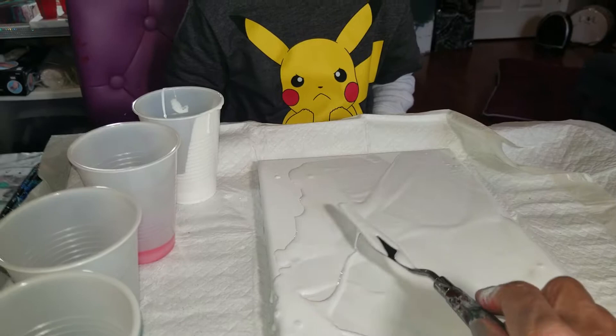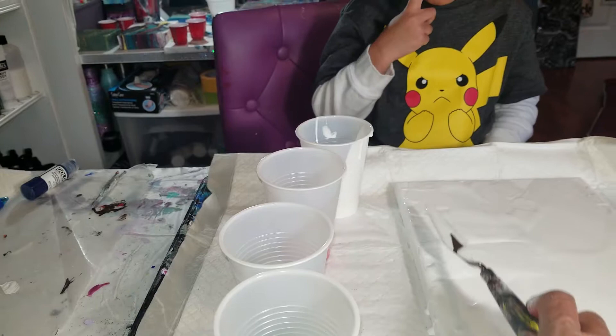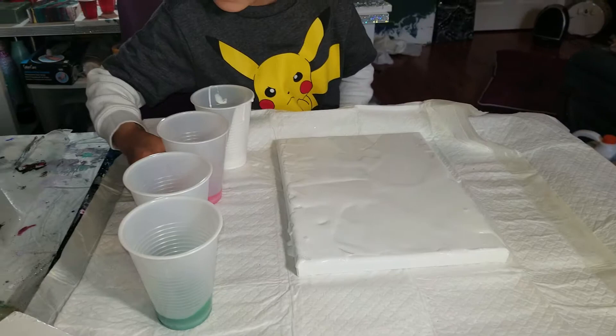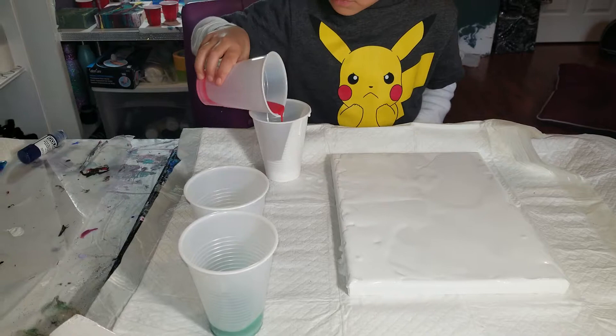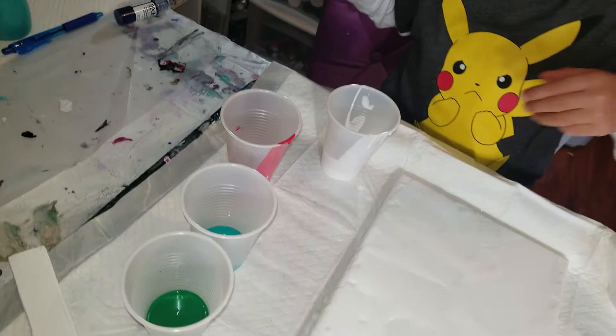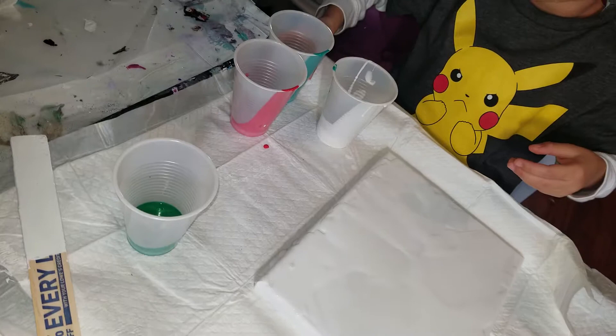Now we have that covered just about. Now you want to pour your colors on there. Pour some red into the white cup, just a little bit. Now pour some of your other colors — see what colors he's working with. Pour some of the other colors into the white. We're doing a dirty pour, not following all the rules, but there's really no wrong way to do it.